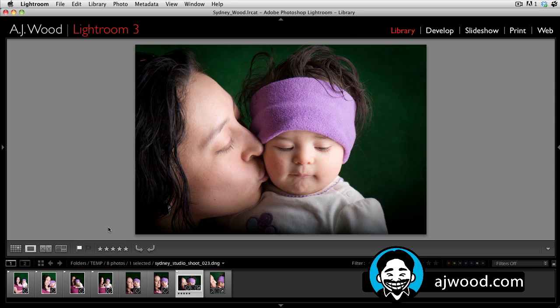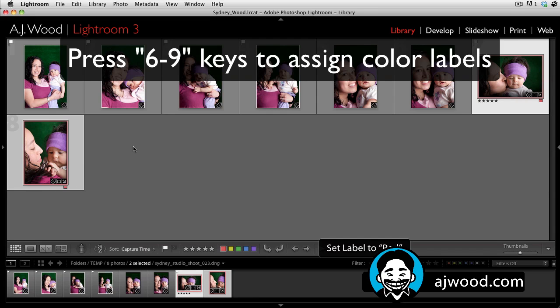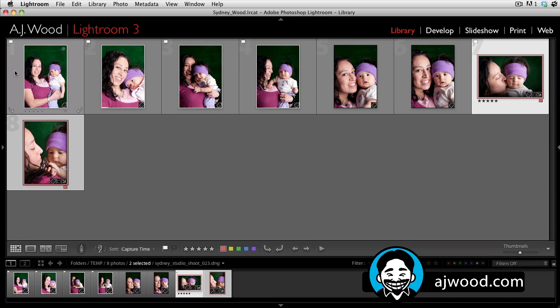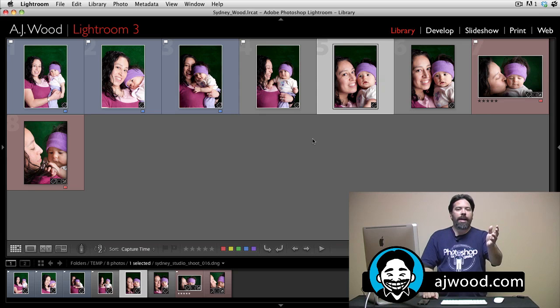Let me give some of these images color labels. I'll choose a couple and make those red — notice they have red outlines when selected, and when you click away the boxes are shaded red. I'll pick another set of images and give those a blue color label — they have a blue outline while selected, and once I click away you'll see blue shaded boxes. So those are a couple of different ways to assign colors. You can also do star ratings if you prefer, but my personal preference is using the pick flags.